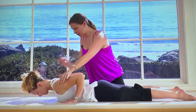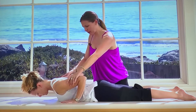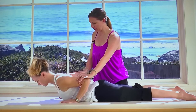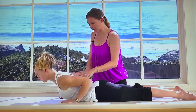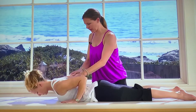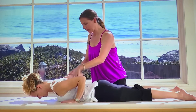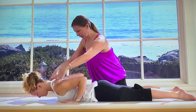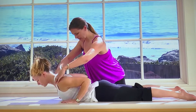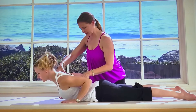Now we're going to do a small baby swan — we call this prone extension or prone press-up. We're just going to come up a little bit, and then I'm going to have you roll back down bone by bone by bone. Stop at that place where your head is hovering. Again, reach your elbows away and peel up, and leave your ribs on the mat, then roll back down.